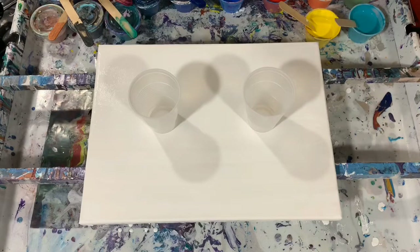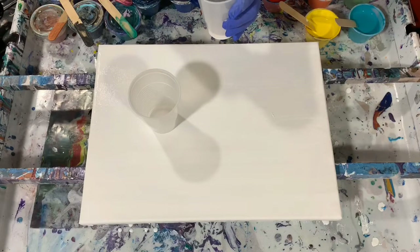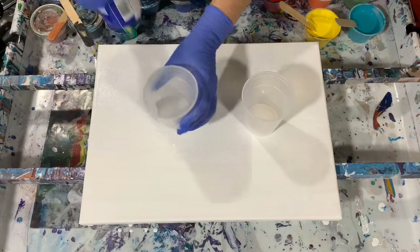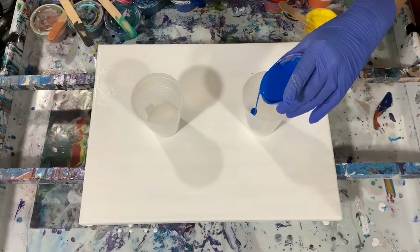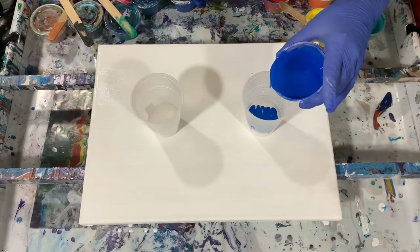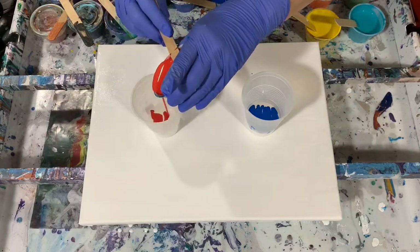So let's get started with layering the cups. I'm just going to start with some white. I'm not going to layer them in any particular order, but I think I will mix it up today. Instead of pouring down the side, I am going to pour the paint right down in the middle.